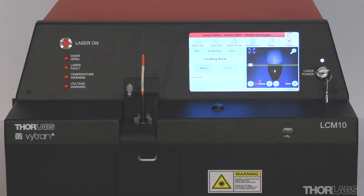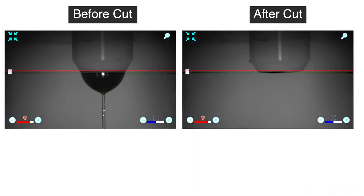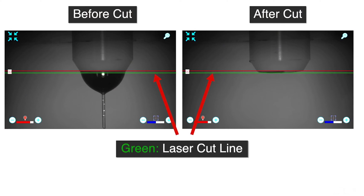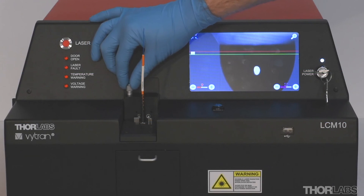Before each cut, the fiber protruding from the ferrule can be inspected. Full screen and zoom features can be enabled. Guides on screen will indicate where the ferrule should be positioned and where the laser will cut. A micrometer can be used to manually adjust the position of the ferrule relative to these guides, though adjustment may not be necessary before every cut.